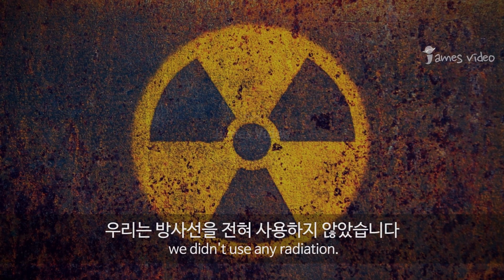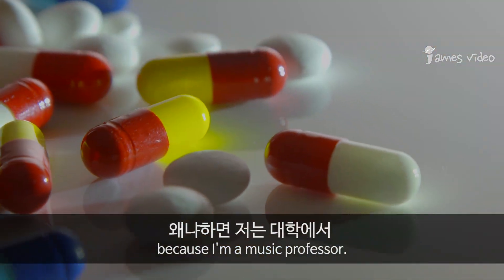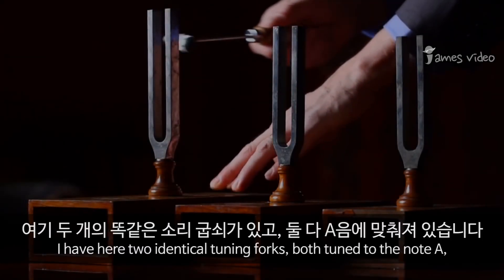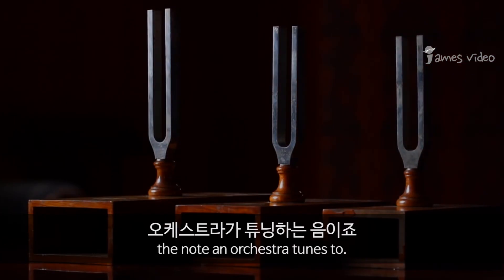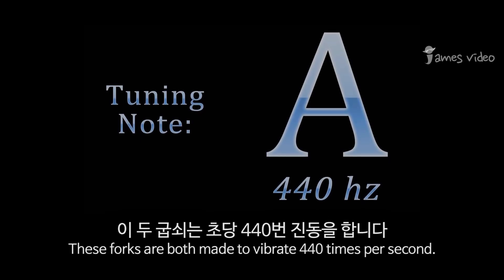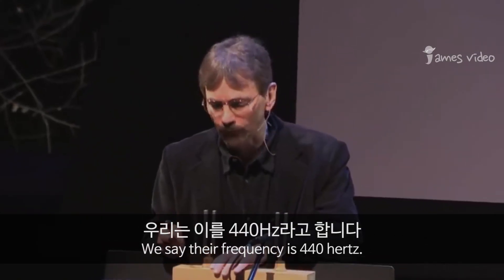We didn't use any radiation, we didn't use any drugs — because I'm a music professor conducting the college orchestra. What did we do? I have here two identical tuning forks, both tuned to the note A. These forks are both made to vibrate 440 times per second; we say their frequency is 440 Hertz.